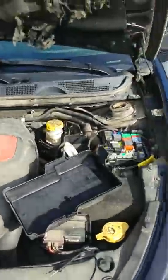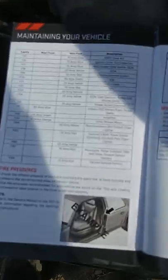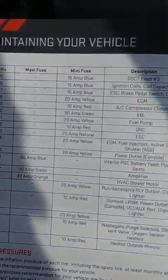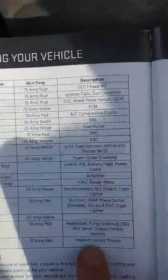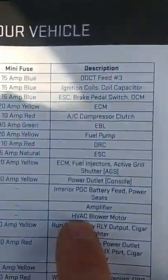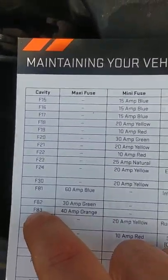First thing you want to do is check your fuses. Get your owner's manual. Now my car is a 2013 Dodge Dart — this might be a little bit different for you — but look up where it says HVAC blower motor. For me it's a 40-amp orange fuse, F83.